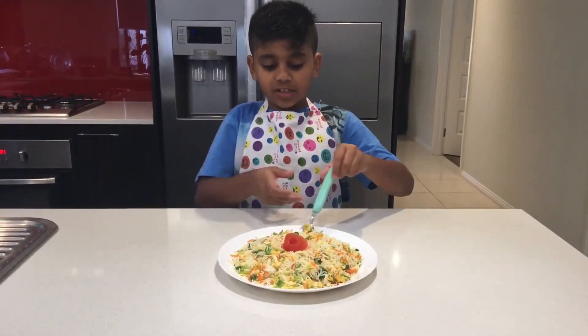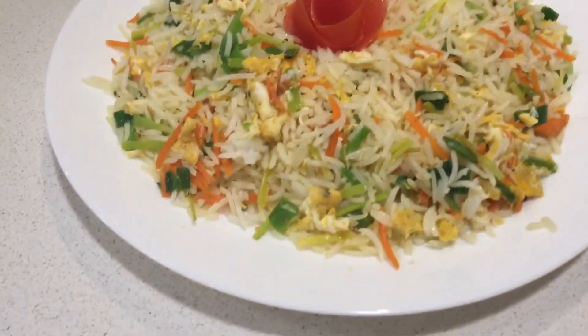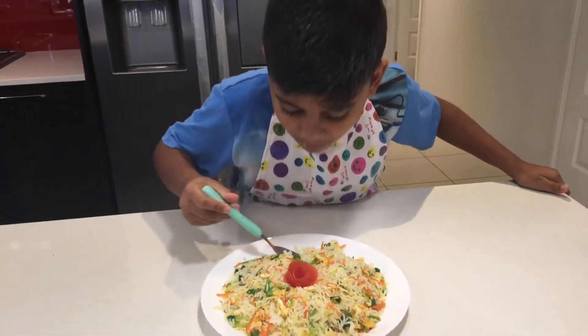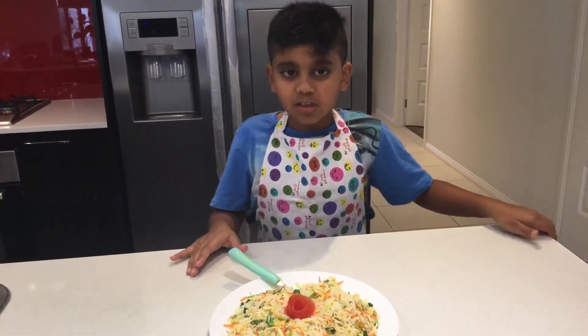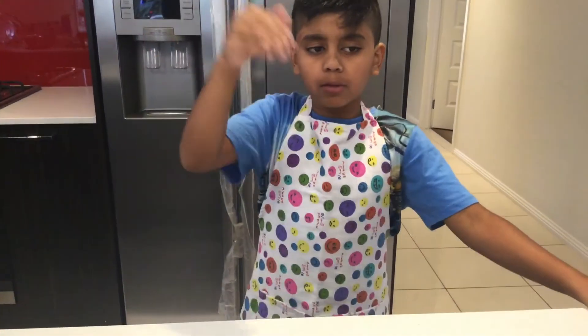Now I'm going to taste it. And there's that on top. It's so tasty! So subscribe and make sure to share with your friends.